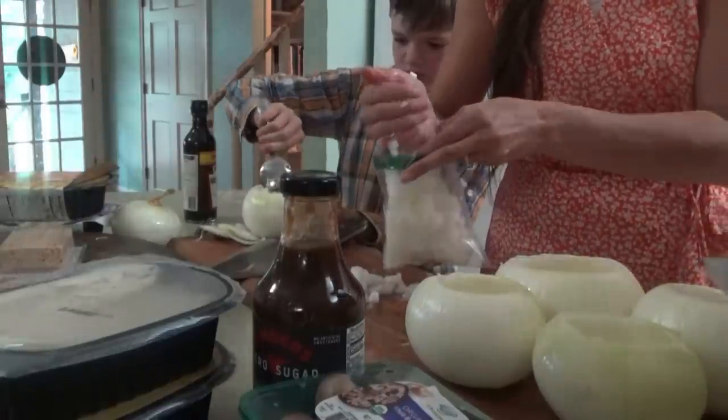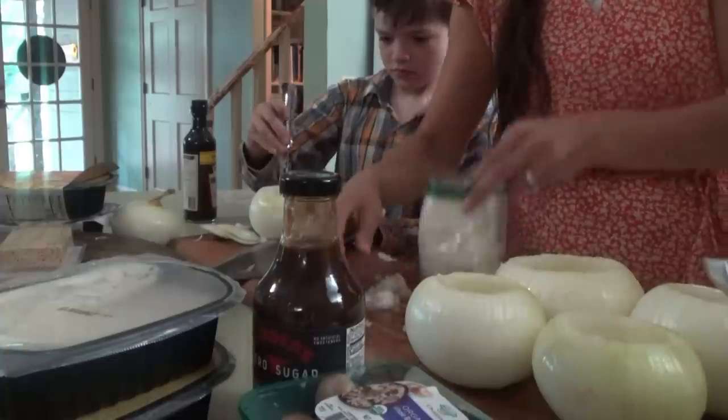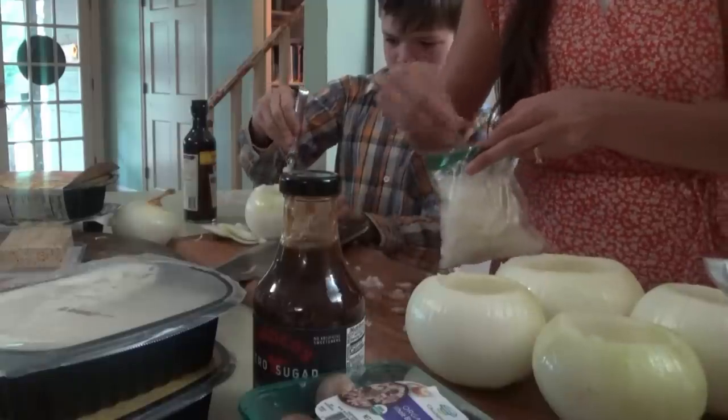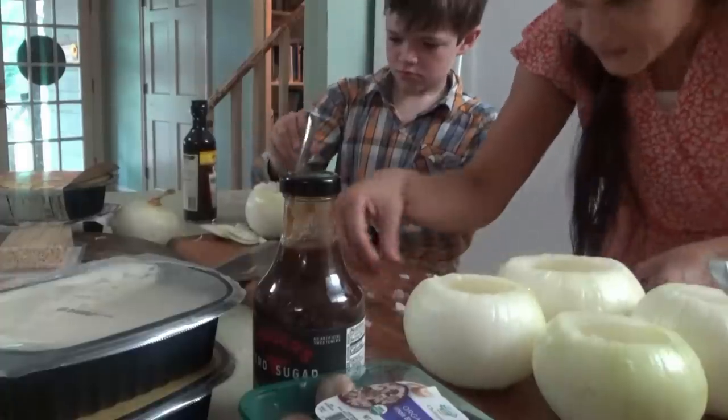We're having some strange weather - it's been pretty cool actually. That could be what's happening with our garden. We've been talking about it - it's giving up the ghost. Some of it's still fine though, we're holding on.